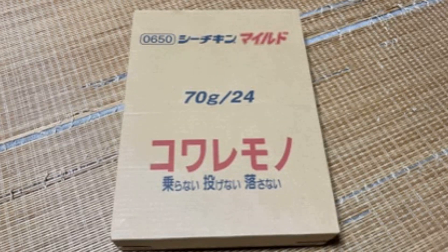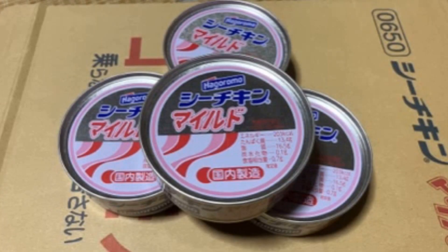皆様にお尋ねでございますけど、皆さんのところでお中元やお歳暮で、これ来ます？沖縄ではね、これ結構来るんですよ、当たり前のように。なぜかというと、沖縄では家庭でみんなが活用している、一つの常備品ということでございまして、沖縄のスーパーに行きますと、普通に箱で売られております。箱ごと買っていく家庭も非常に多い。